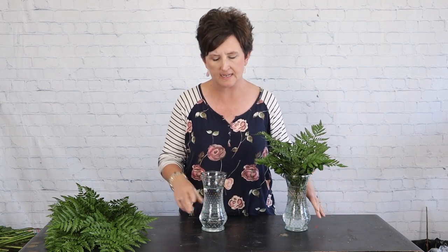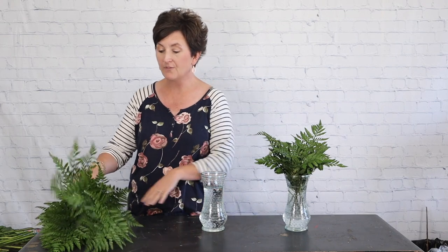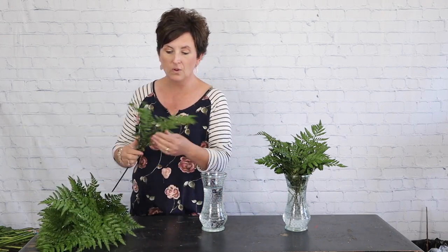Hello everybody, this is mommy with Flowers by the Bunch. I hope you're having a wonderful afternoon. Today I need to make an order for a birthday that goes out in the morning, but instead of making just one arrangement, I'm going to duplicate it — make two of the same arrangement. One will go out for our order in the morning, and the second will go in the front cooler so we can sell it as customers come in. This way I'm saving time and keeping my front cooler full with floral arrangements.